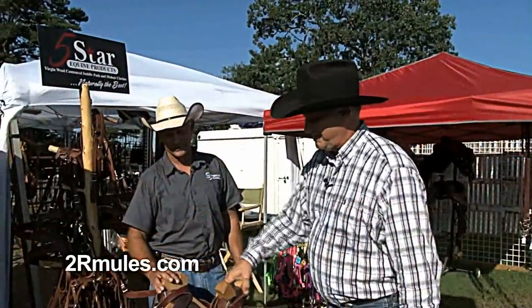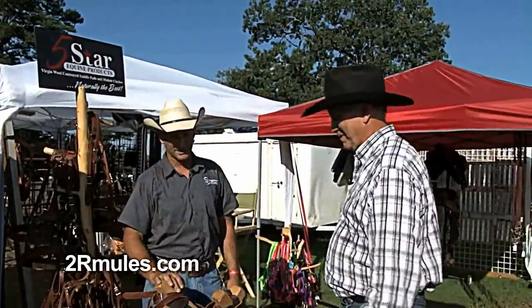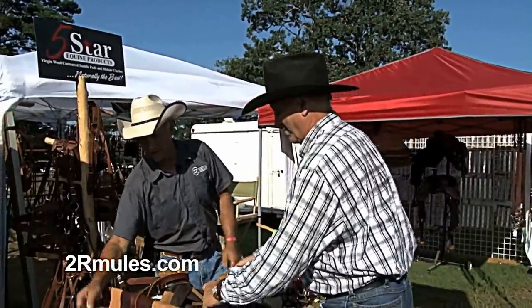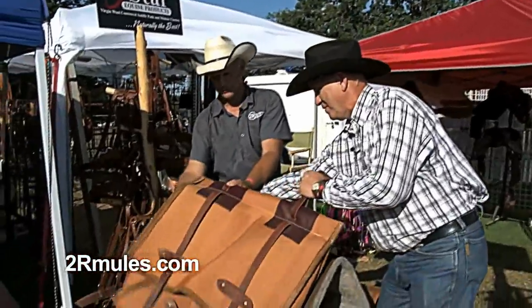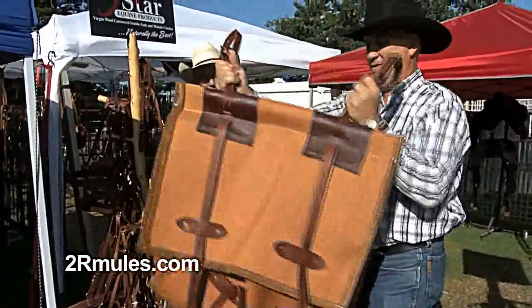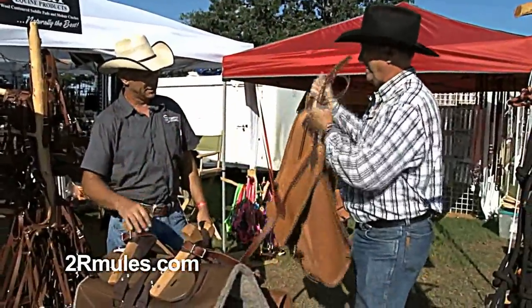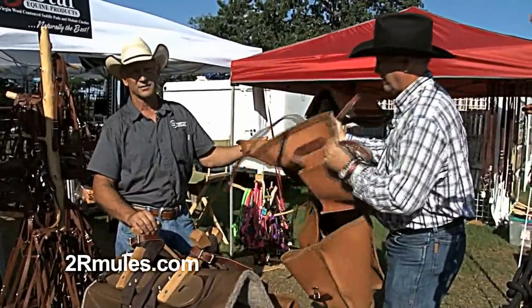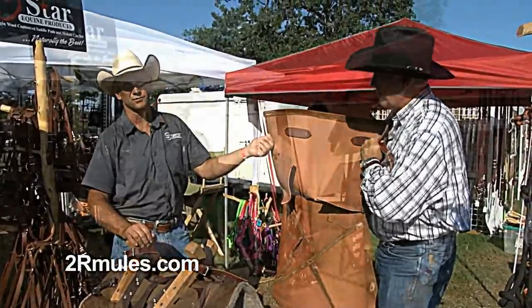For the folks that don't know what this is — this is a pack saddle. It comes with a longer pad so that the panniers that hang down do not rub your animal. You can fold it around and that'll hold a lot of stuff in those panniers. These are iron weave panniers; they're very durable, almost indestructible.